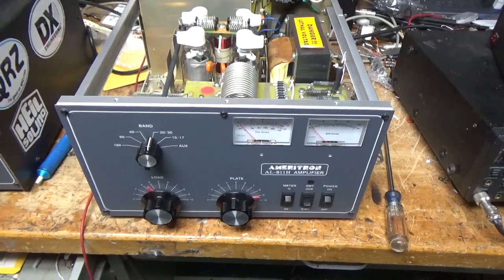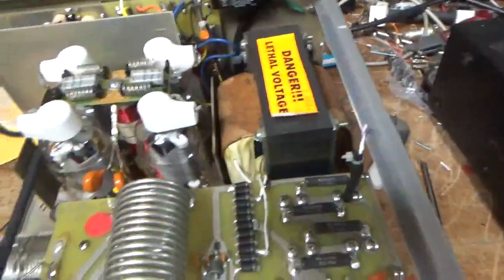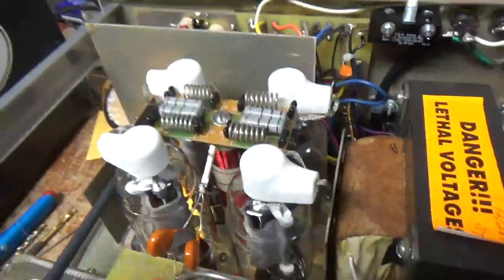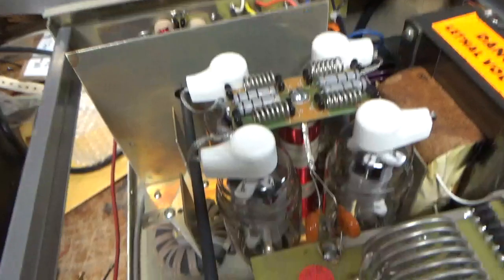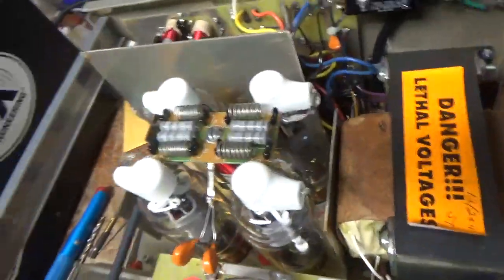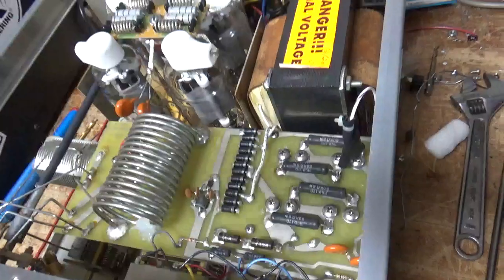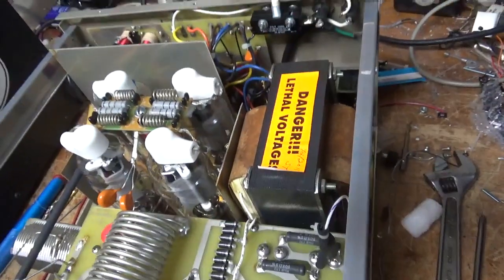I'm back with the completed Ameritron AL-811H. I'll go over everything I did real quick. Got a brand new set of Penthalab tubes. Bias modification. Repaired the solder joint on the side of the coil. Got rid of that internal tooth lock washer. The windings were coming undone a little bit, so I put some super glue on them — now they're nice and secure. I grounded the grids really well, put in the gas discharge tubes, cleaned the rotary switches with Deoxit Gold. Brand new SO-239 connectors — I always replace them with silver-plated Teflon ones. Has the proper size fuses. I tightened up some hardware that was loose throughout the amplifier, and tested it for full output on all bands.